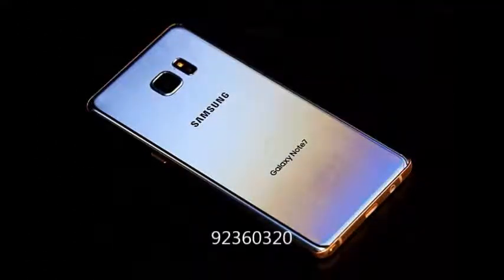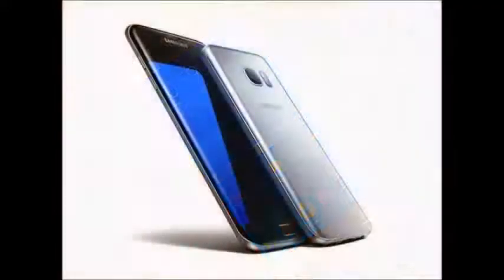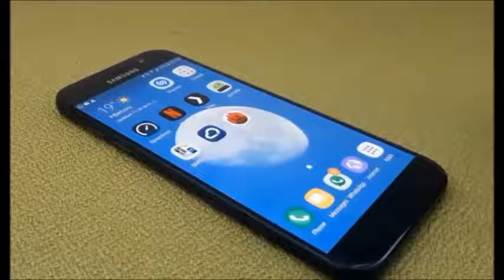It packs 64 GB of internal storage, which can be expanded up to 256 GB. It also has rear cameras with a 12 megapixel primary camera and a 5 megapixel front shooter for selfies.